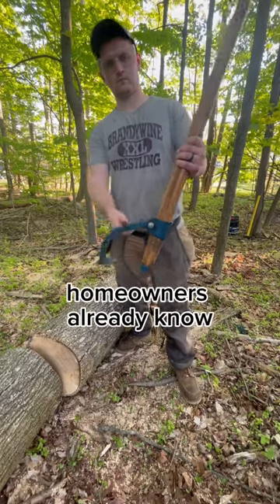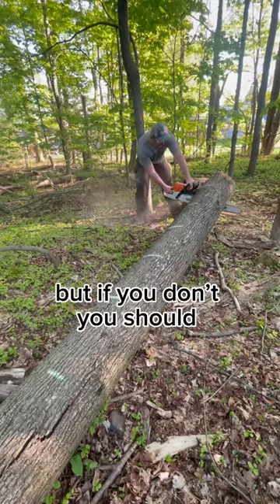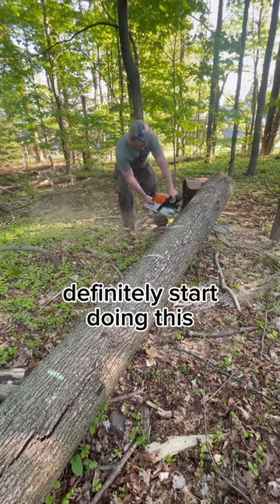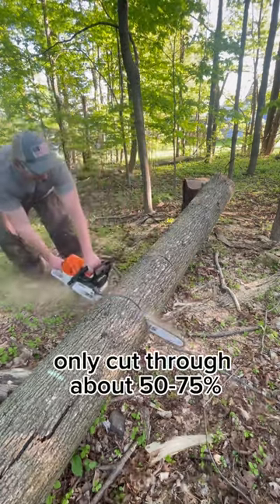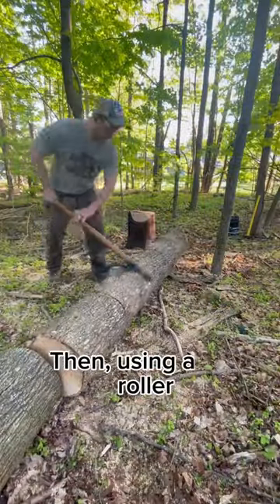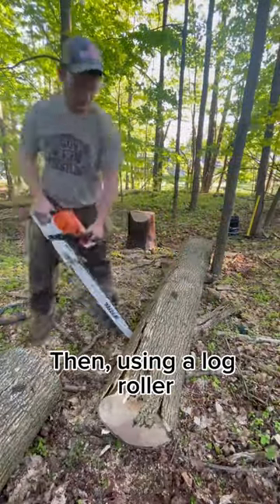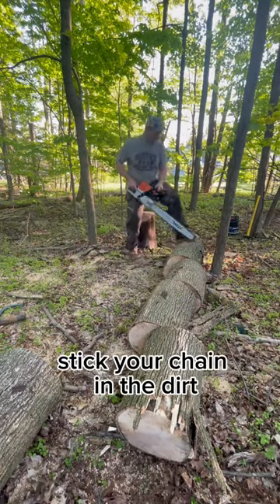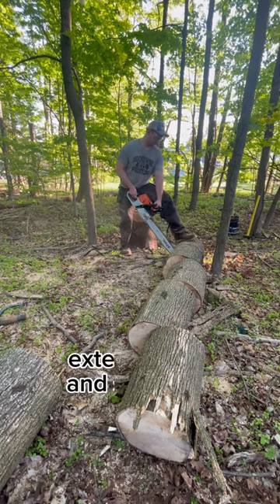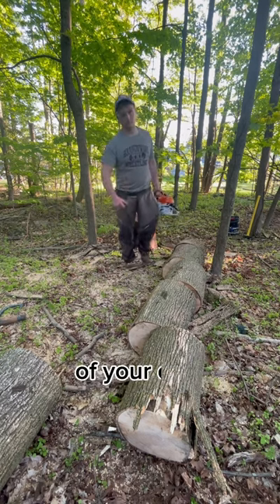This trick most homeowners already know, but if you don't, you should definitely start doing this. When you cut through a log, only cut through about 50 to 75 percent of it. Then, using a log roller, finish your cut on the other side. This way you never need to stick your chain in the dirt, which will significantly extend the life and sharpness of your chain.